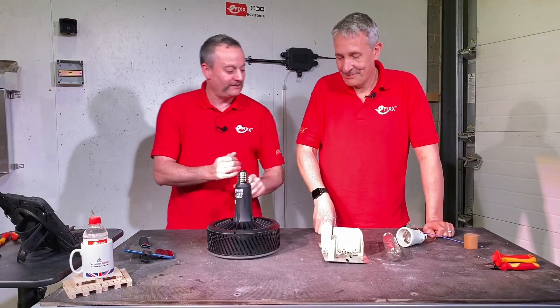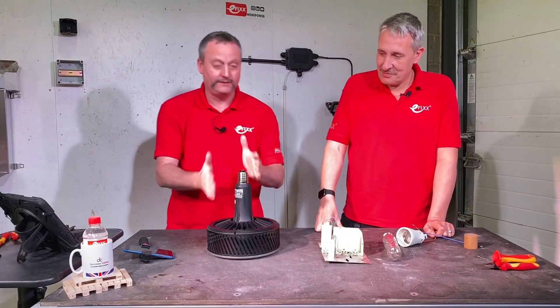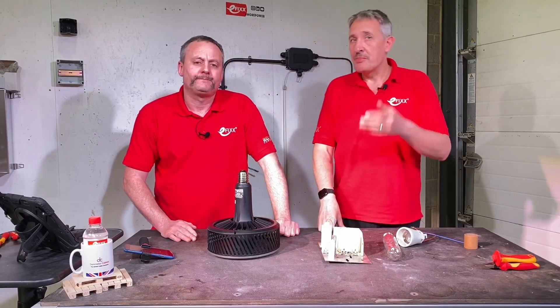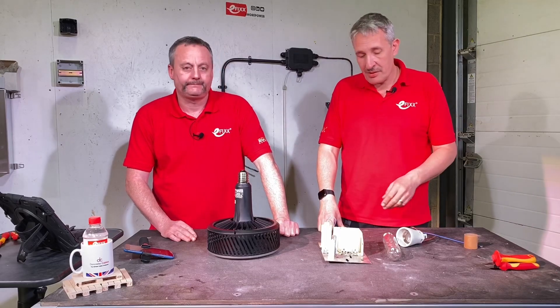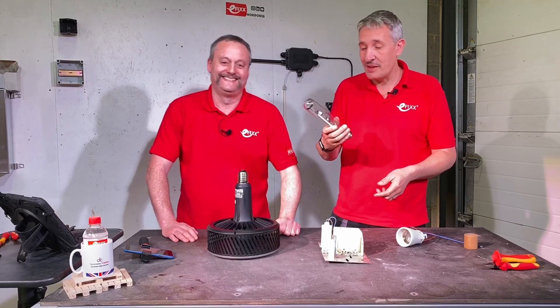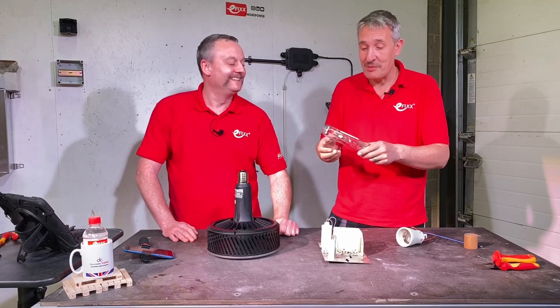So all we need to connect is the supply to the lamp itself. Any issues with that when we're working inside the fitting? You may have to put a warning label on there, because obviously you wouldn't want someone to reverse-retrofit and try to fit the old lamp in there — perhaps a warning to tell them that probably won't work.